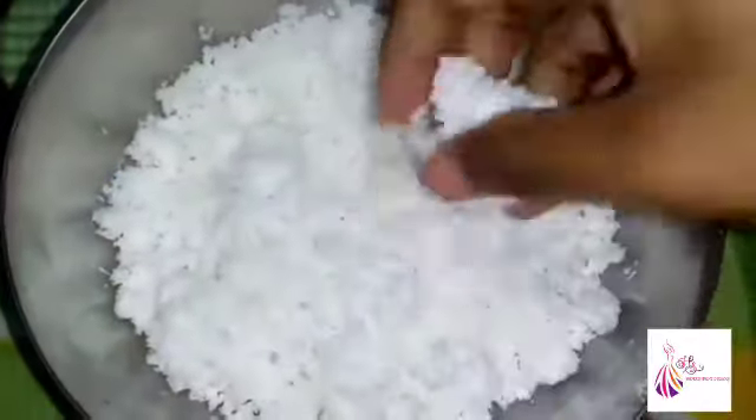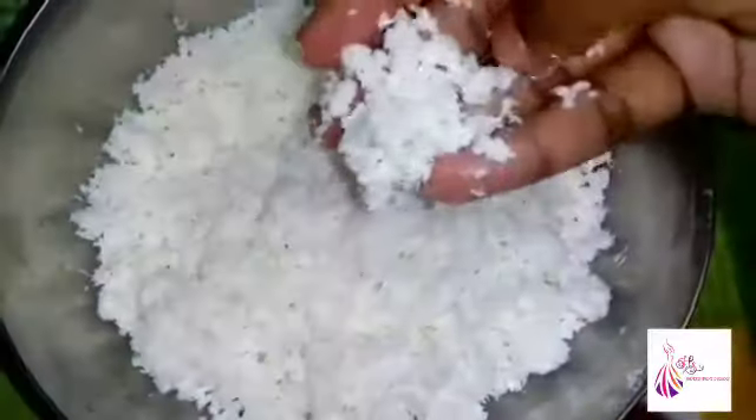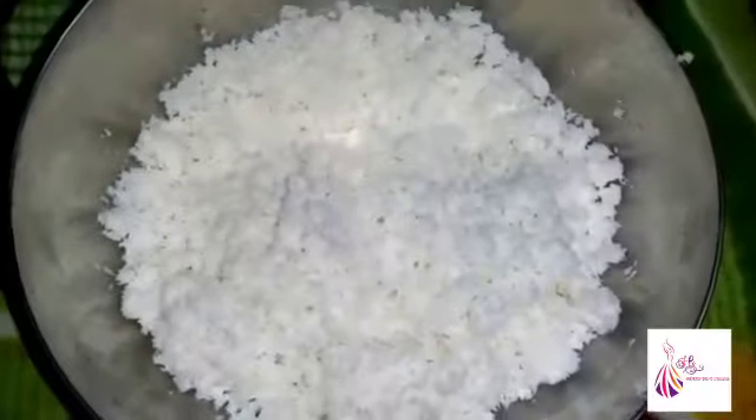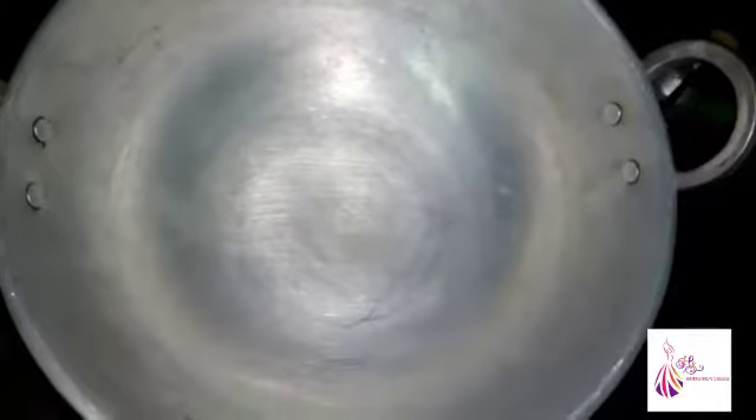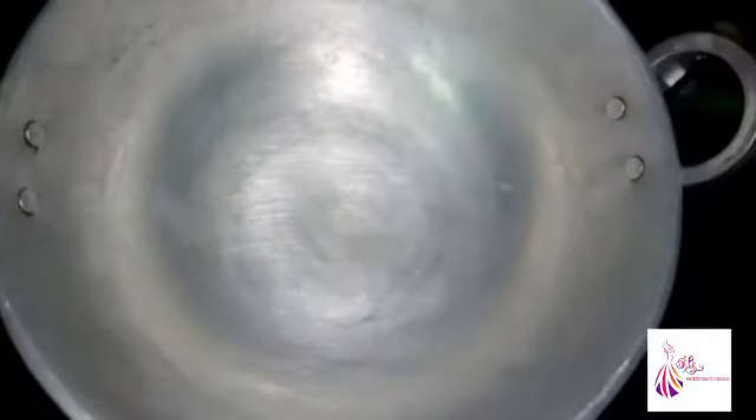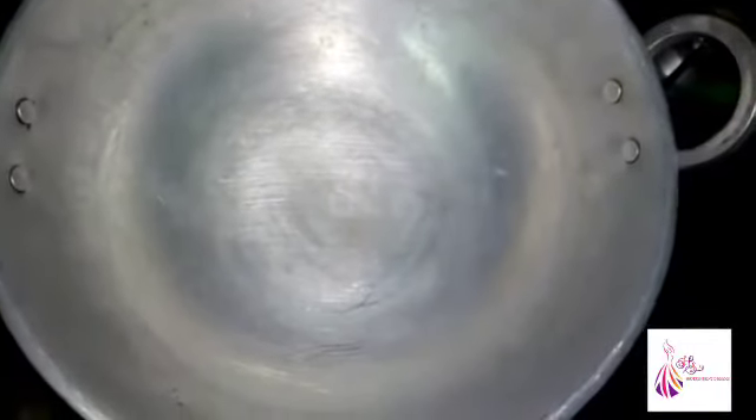Now the sauce is very soft. Put the sauce on the pan and heat it. This is why we have a lot of sauce.